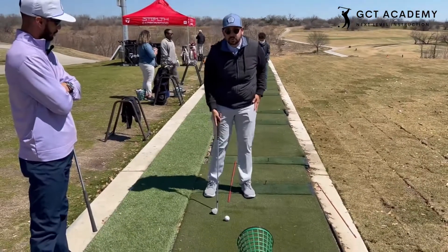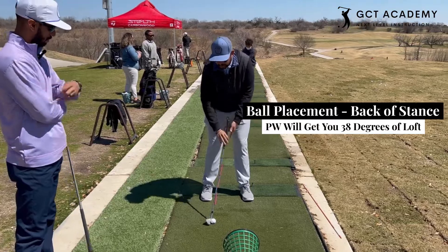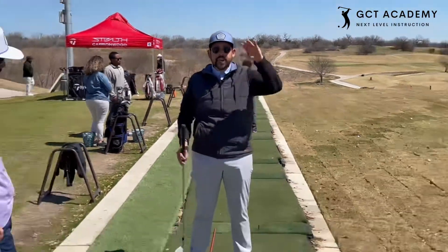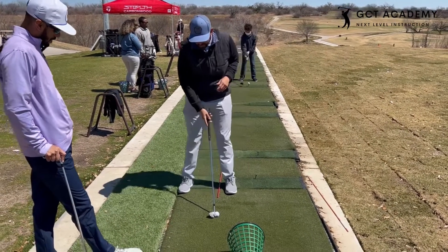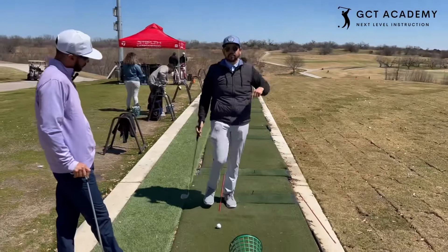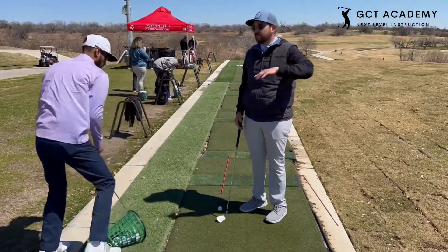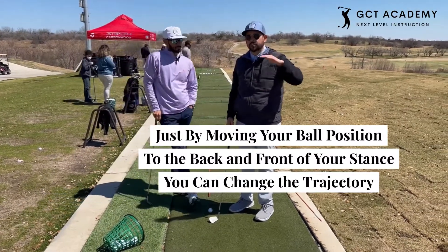Now, if I just move it back about two or three inches back in my stance, I've actually de-lofted the club to about 37 or 38 degrees, so that's naturally going to get the ball flight lower. And then if I put the ball in front of my stance, now I'm actually going up to about a 54 or 55 degree loft. So if you have to hit over a tree or under a tree, you can use your seven iron, four iron — you can kind of play around with it. Just by moving your ball position to the back and front of your stance, you can change your trajectory that way.